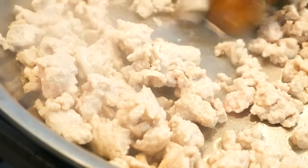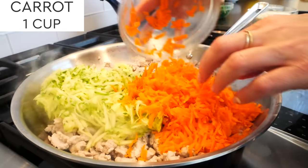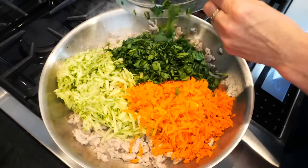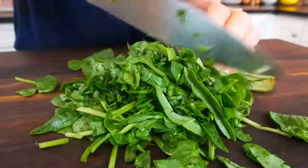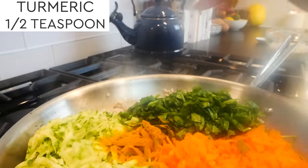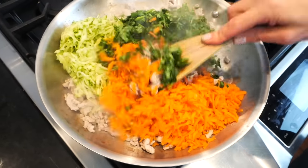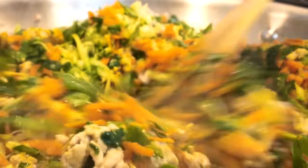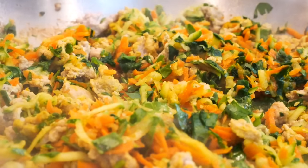Next up, I'm adding the veggies — about three cups total — starting with one cup of shredded zucchini (about one large zucchini), then one cup of shredded carrots that I washed and peeled, and then a big handful of baby spinach that I gave a really rough chop. It's not recommended to add salt to your dog's food, but I am adding a half teaspoon of turmeric for its anti-inflammatory and digestive benefits, along with the tiniest pinch of black pepper to help activate the turmeric. Stir everything together and let it cook for another eight minutes or so until the veggies are nice and tender.